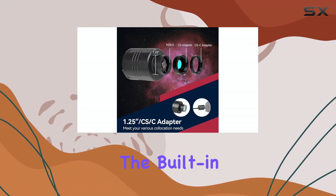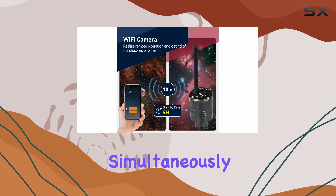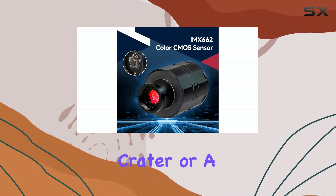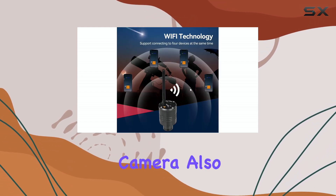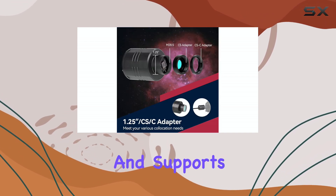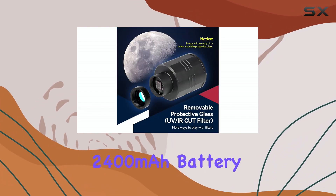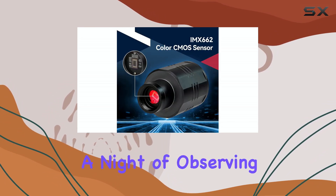One of the standout features is the built-in Wi-Fi. You can connect up to four devices simultaneously, turning a solo observing session into a shared experience. Imagine sharing the view of a lunar crater or a distant galaxy with friends and family — pretty cool, right? The camera also comes with a 32GB TF card and supports up to 256GB, so you've got plenty of storage. The 2,400mAh battery is claimed to last around four hours, which is decent for a night of observing.